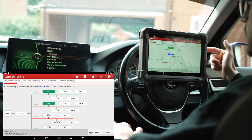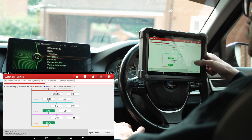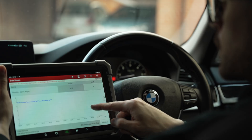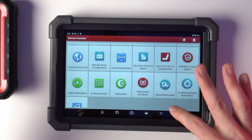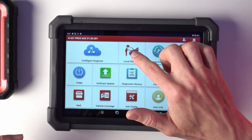What is the X431 Ace able to do? It is capable of doing diagnostics with topology mapping, data logging, actuator testing, and servicing functions — quite a lot of them.